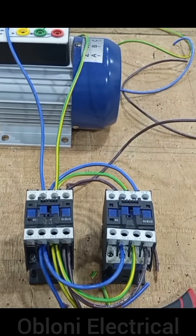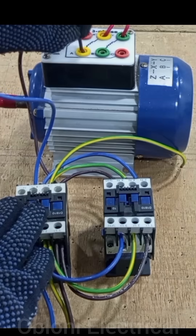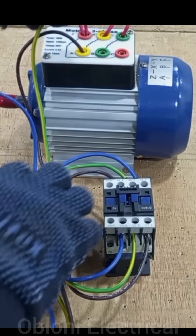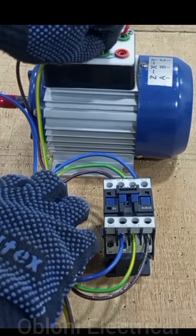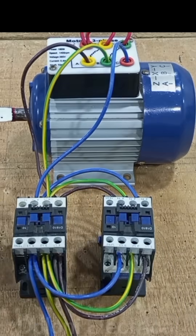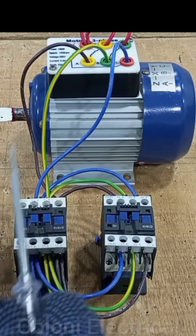Our power circuit is fully wired — L1 to A, L2 to B, and L3 to C. These are the two contactors we are using for the forward and reverse arrangement.